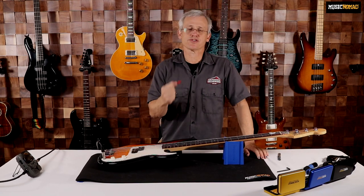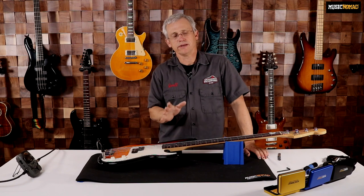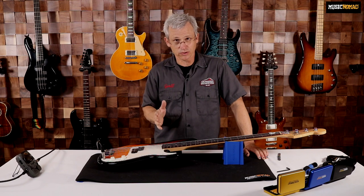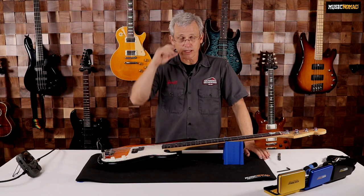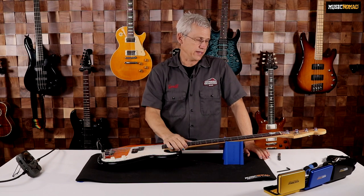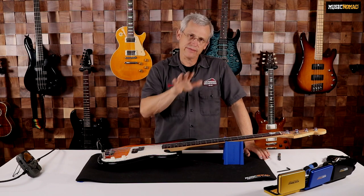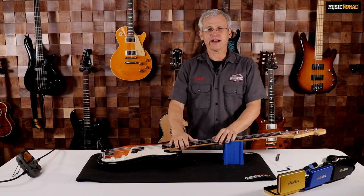If you start to adjust your truss rod and it feels like it doesn't want to turn, just do not force it. You can leave it alone and take it to your tech if you're not comfortable. Or you can back the truss rod off and loosen it — sometimes it'll pop and then you can loosen it up, put a little bit of oil on the nut, put it back in, and it'll start working a lot more easily.